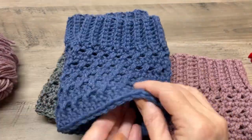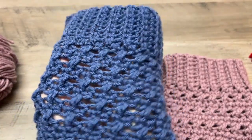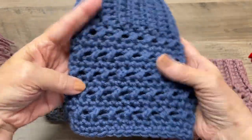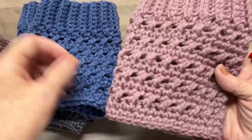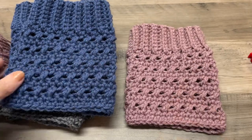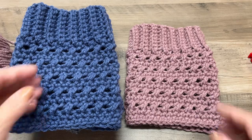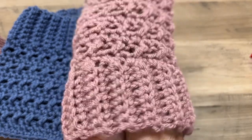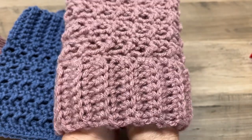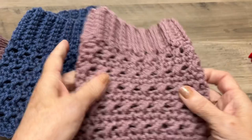Here are the boot cuffs we are going to be making today. Here's a blue pair and a gray pair — this is a size small. You can make them in small, medium, and large. A small is 10 inches around, a medium is 12 inches, and a large is 13 inches — unstretched, it should measure that around.